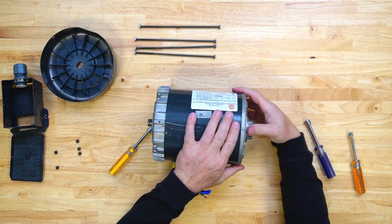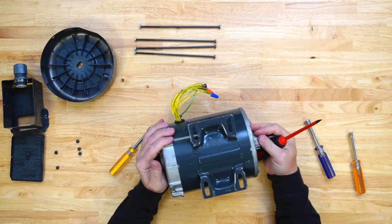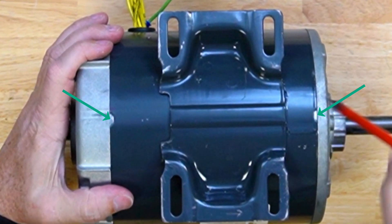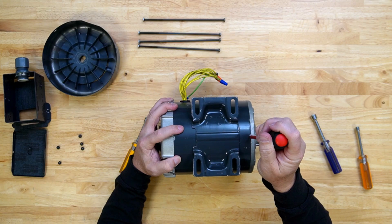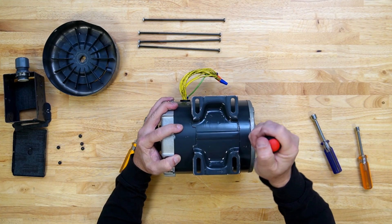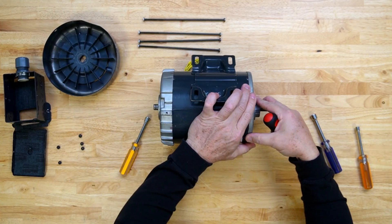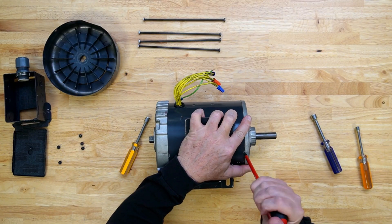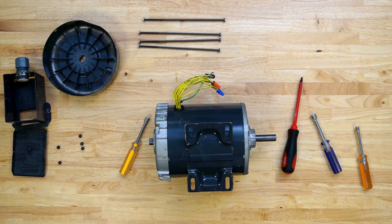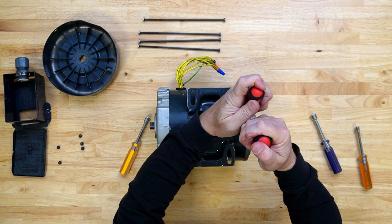Once all four bolts have been removed, turn the motor over and locate the notches in the motor housing. Use a flat screwdriver or a small pry bar to separate the drive-end cap from the motor housing. A second prying device may be needed to work the end cap loose, especially on a motor that has never previously been disassembled.